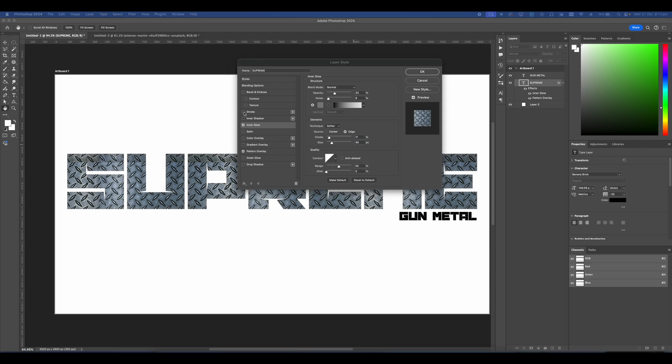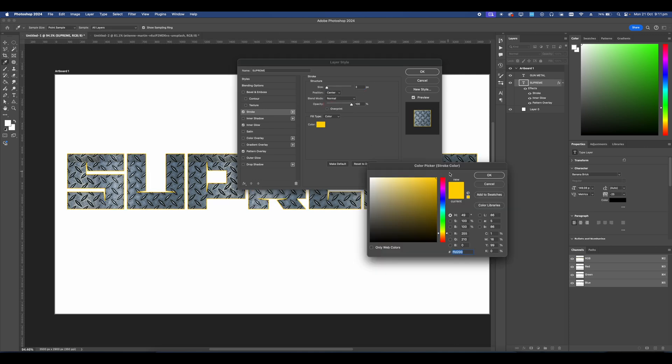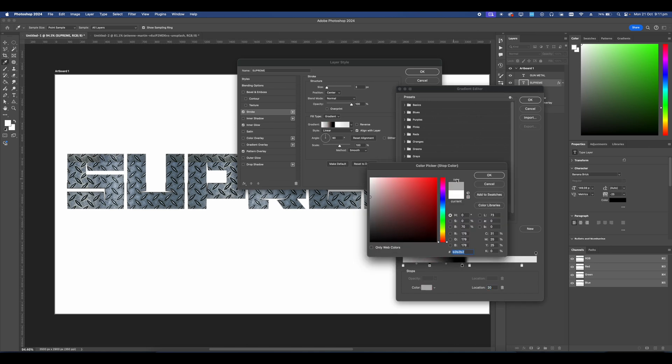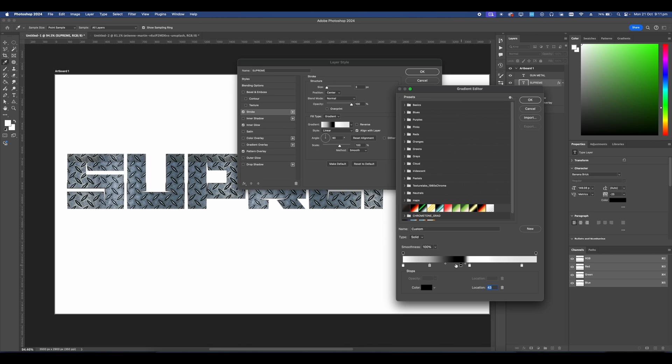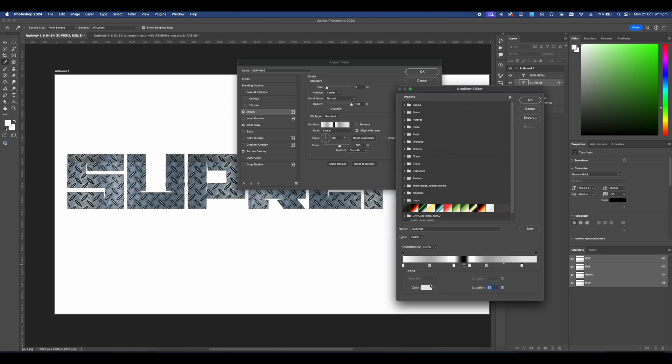Next go into Stroke, set this one to Center, set the size to 3, and instead of color change this to Gradient. We're going to make a metallic gradient: start with white on this side, add a point and set it to gray, keep a black point, add another point set to white, then add another point set to gray, and another set to gray, then finish with white. So the pattern is: white, gray, white, black, white, gray, white, gray.